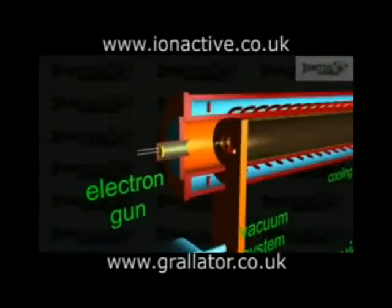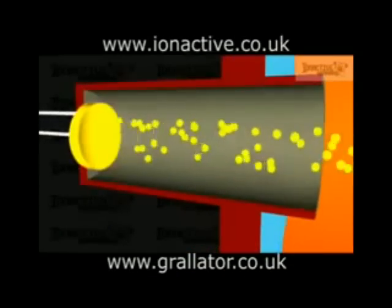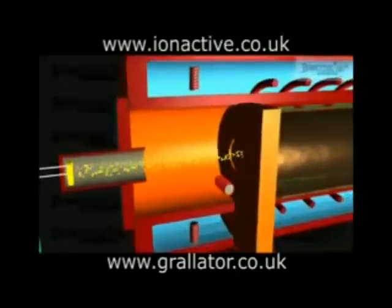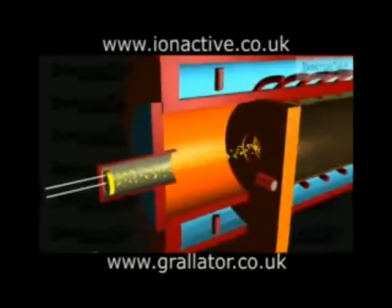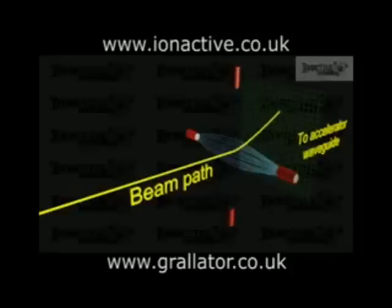The electron gun uses thermionic emission from a heated cathode to produce a beam that is accelerated towards the anode, which is situated at the inlet of the accelerator waveguide. The cup shape produces an electrostatic field between the cathode and the anode that focuses the beam prior to entry to the accelerator waveguide. Steering coils, mounted as orthogonal pairs, control the inlet direction of the beam to ensure that it is travelling along the longitudinal axis of the accelerator waveguide. The steering coils work by deflecting the charged electrons in a controllable magnetic field, so the upper and lower steering coils steer the beam left and right while those on the sides steer it up and down.